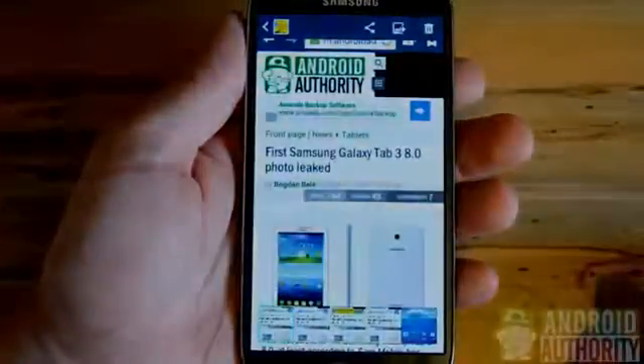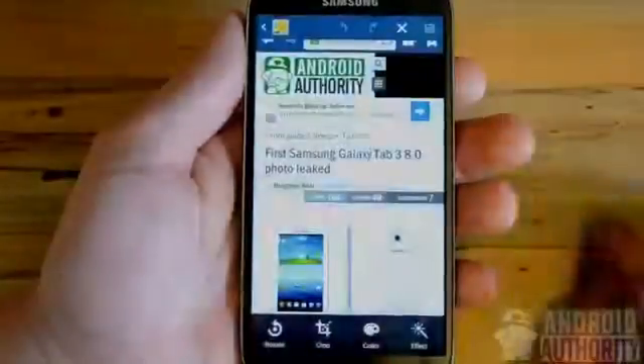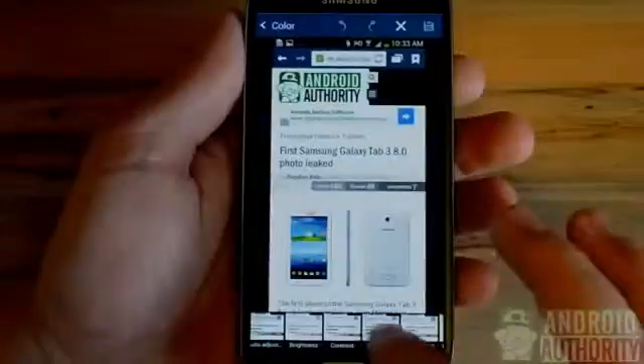From there you'll be directed to the folder containing all of your recent screenshots. This time I'll make some color balance tweaks. Similar to Instagram, you can run your photo through various filters and make changes to the color, brightness, and saturation of this photo.